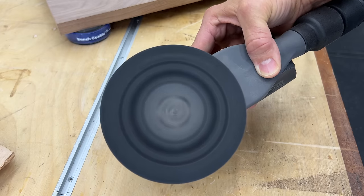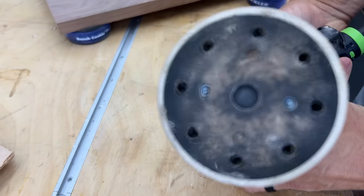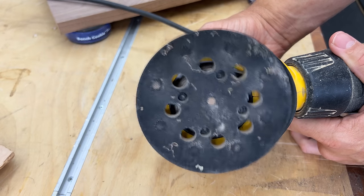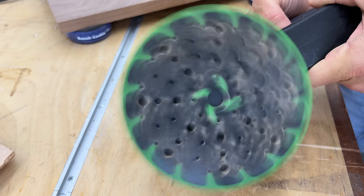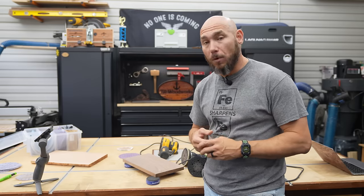Here you can see the sanding stroke of each of the sanders. The 3M is pretty aggressive, which is really impressive and why it sands so fast. The ETS 125 has quite a bit less sanding stroke. The DeWalt also has a pretty minimal sanding stroke. And the Rotex has the same stroke rate as the 3M, but it just feels more aggressive and rattles and vibrates much more.